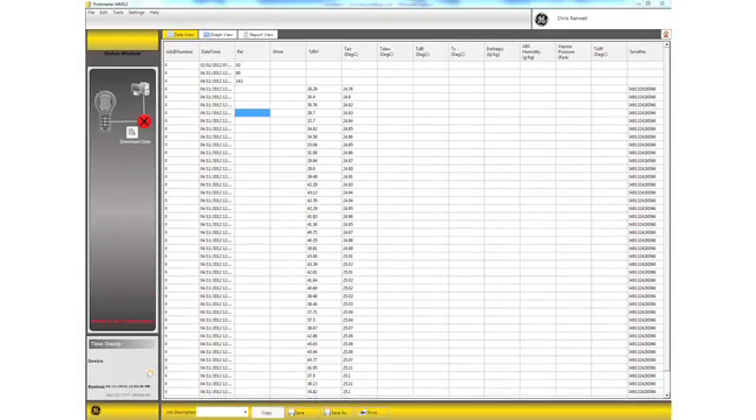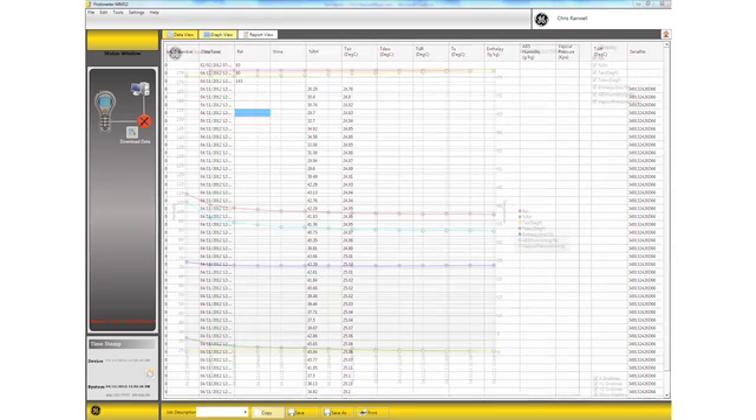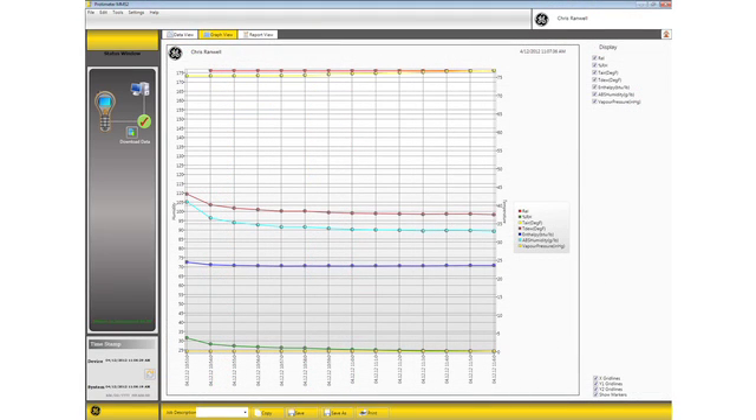The MMS2 can data log readings, so you can store an individual reading or leave the meter on site to store readings over a period of time. These readings can be downloaded to a PC and represented graphically, all in a data format.